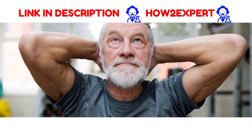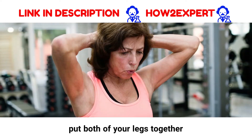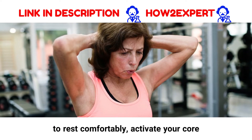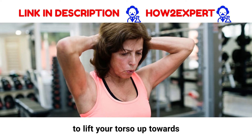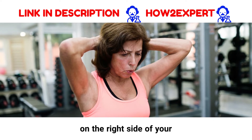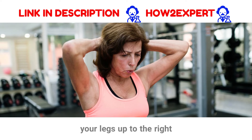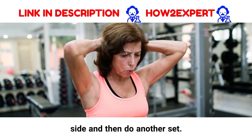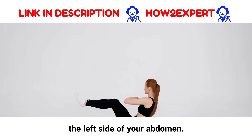Lie on your back with your knees bent to your chest, and put both of your legs together to rest comfortably. Activate your core muscles by firmly pressing your abdominals to lift your torso up towards the ceiling. You should feel your obliques contracting on the right side of your stomach. Once you've completed your set, slide your legs up to the right side and then do another set. You should feel something happen on the left side of your abdomen.